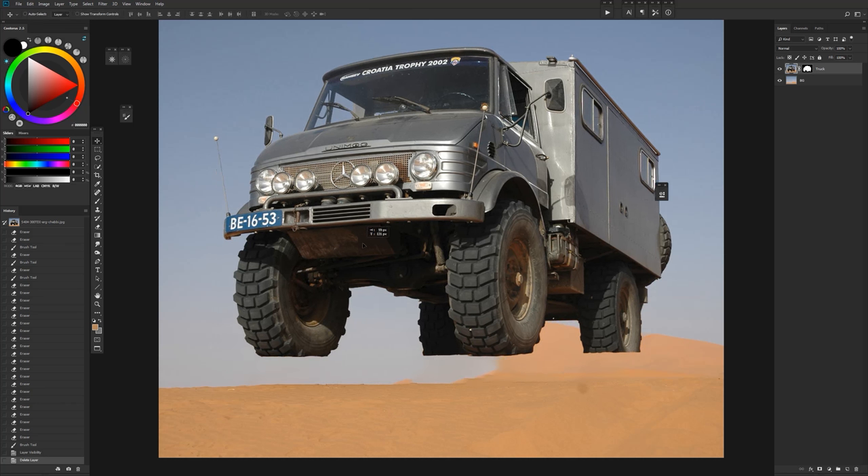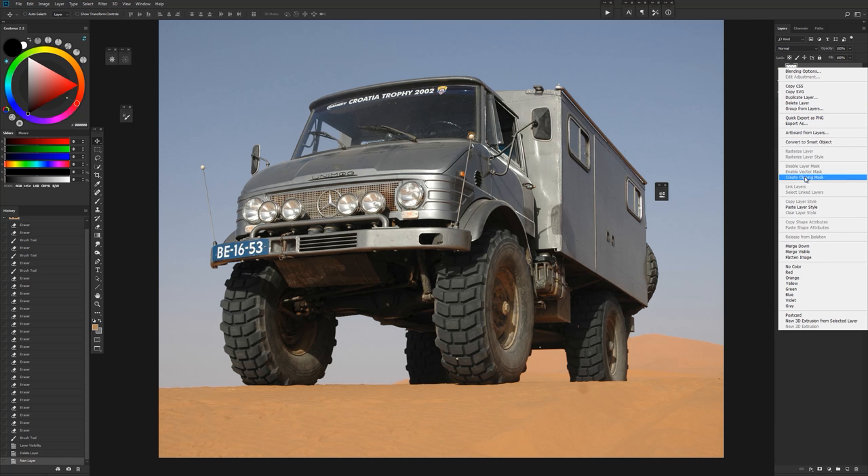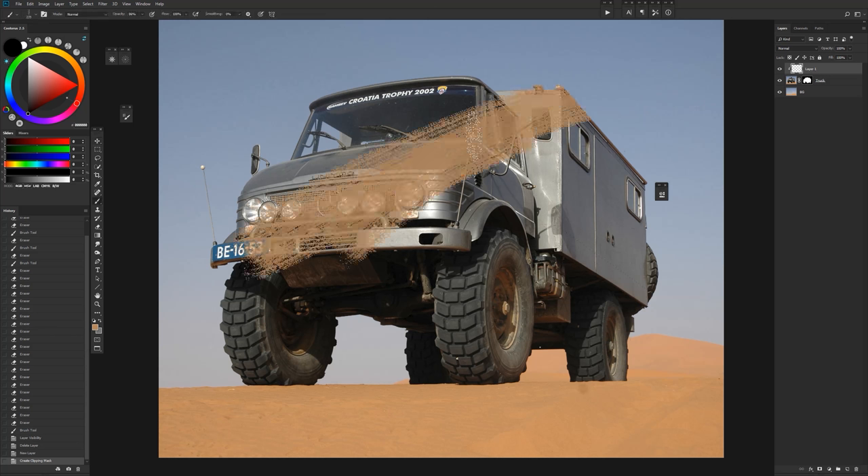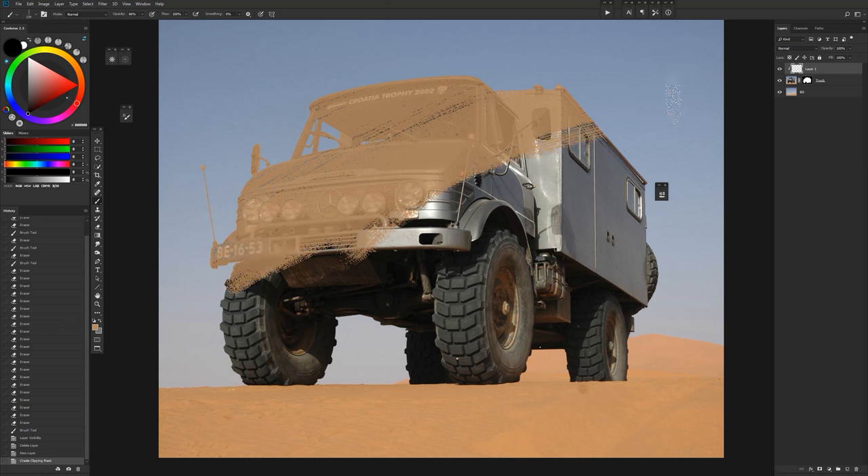What we have here is this truck separated from the background. To create a clipping mask, just create a new layer, then right-click and go down to 'Create Clipping Mask.' Or if you hold Alt/Option between the two layers and click, you'll see it clips it.